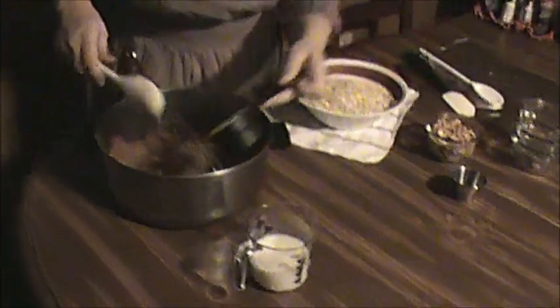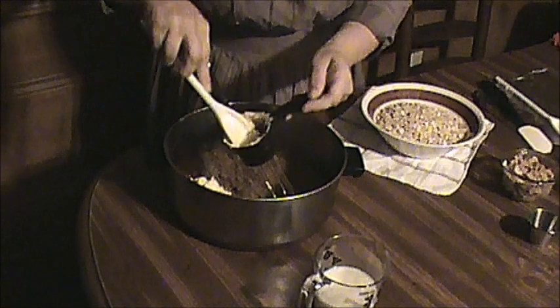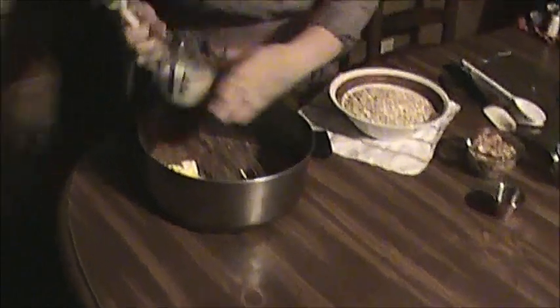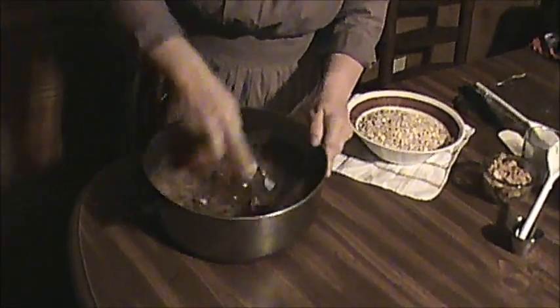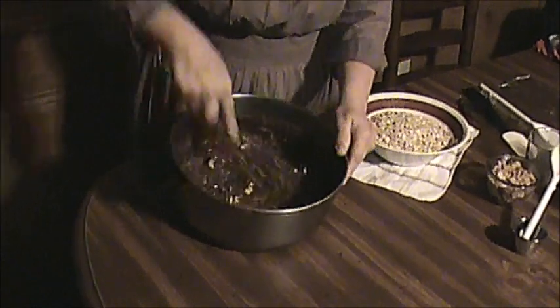We're going to add our half a cup of butter and our half a cup of milk. We're going to blend that up really good together, and then we're going to put it on the stove and cook it until it comes to a hard boil.